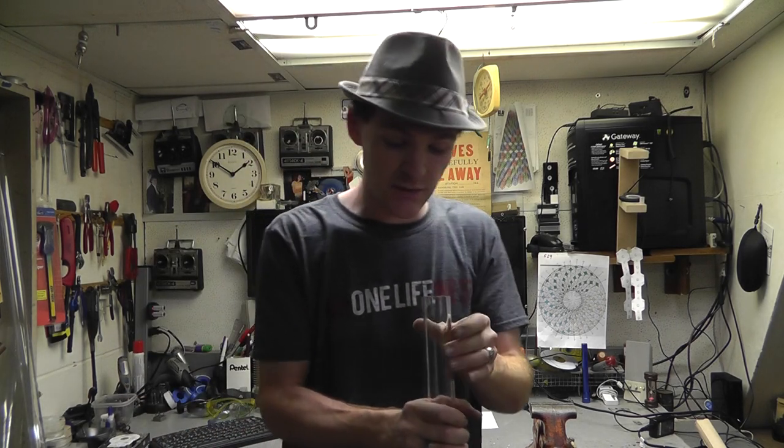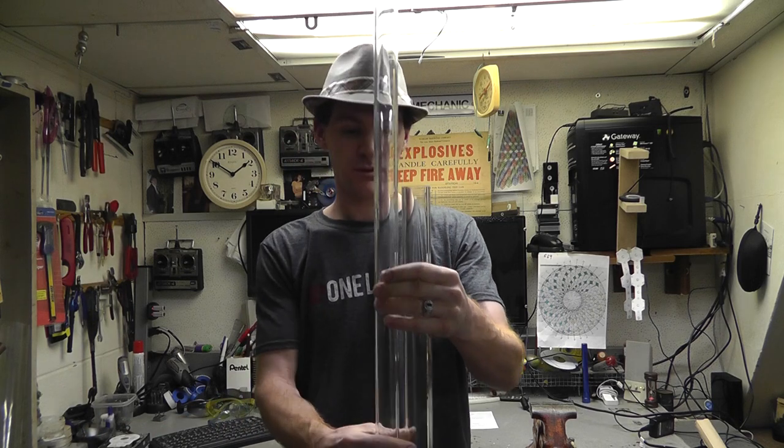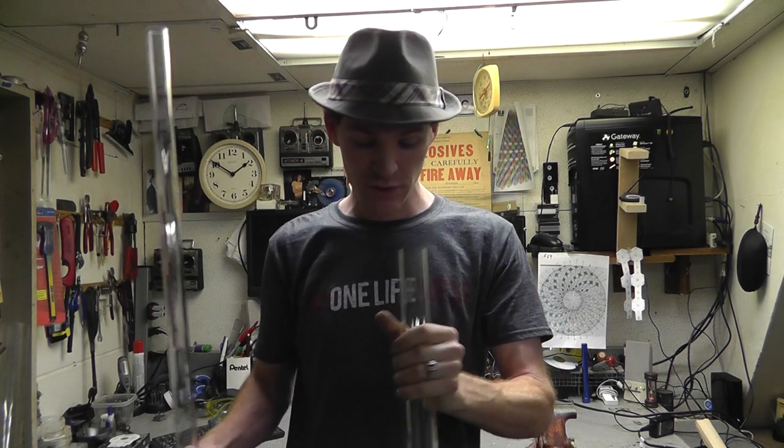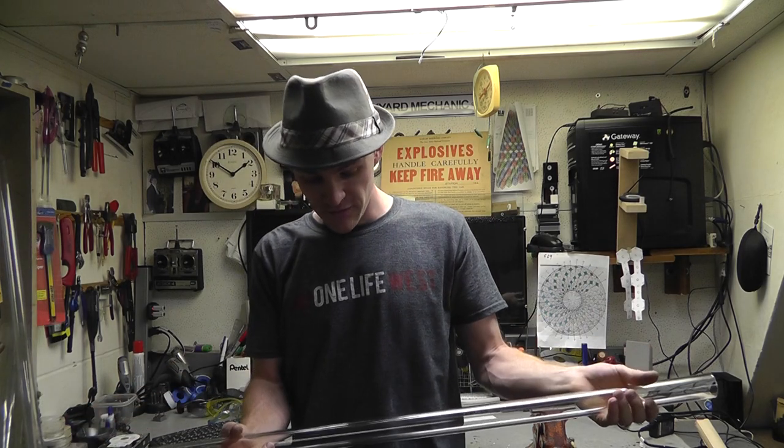Back to the drawing board. I've got to get something different now. I'm going to try to return this piece. It was actually cheaper than the plastic, believe it or not. Pretty good stuff — I'm actually pretty impressed with this glass, it's pretty darn cool stuff. But for a piston, it's not going to work. So back to the drawing boards.